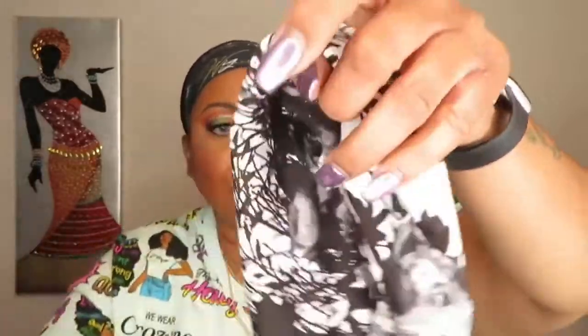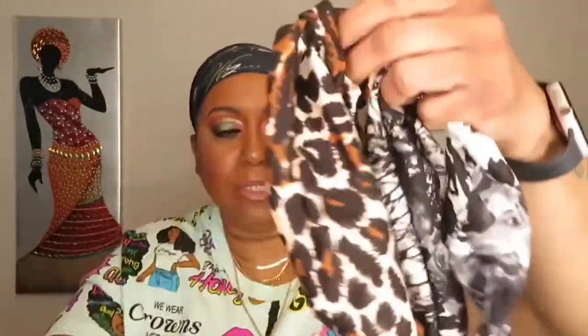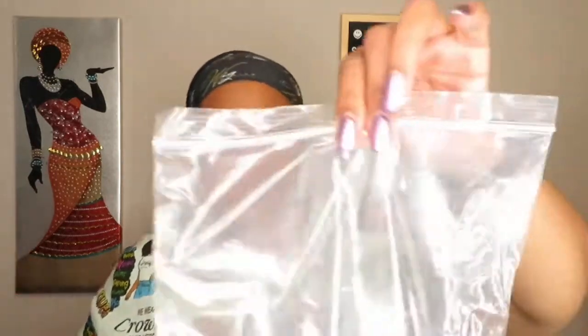So it came with a wig cap and then three headbands. This one is kind of cute, I like this one — I have many of these — and this one is cute too. I'll put that to the side and here we go.